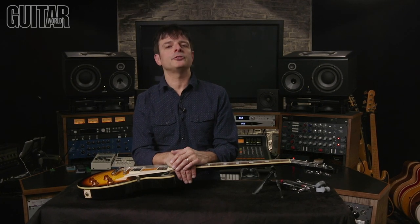Grover is well known in the industry for their legendary and instantly recognizable tuning machines found on some of the most popular guitars and basses. What you may not realize is Grover also makes outstanding locking tuners as well.